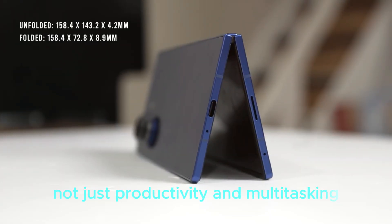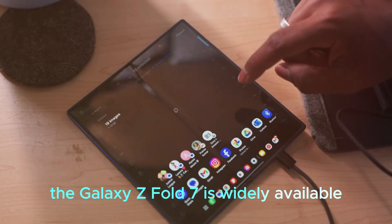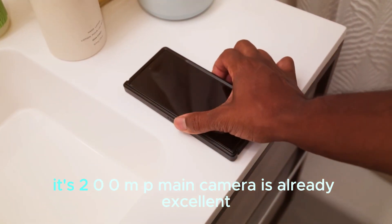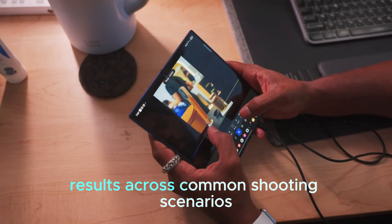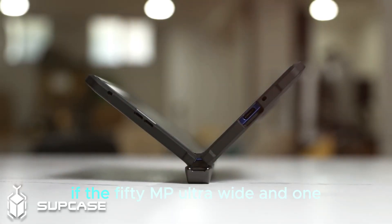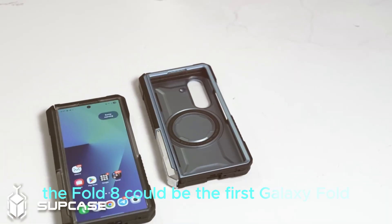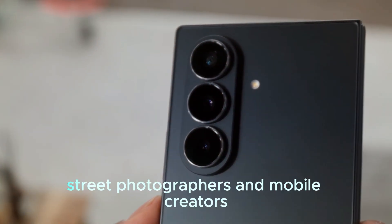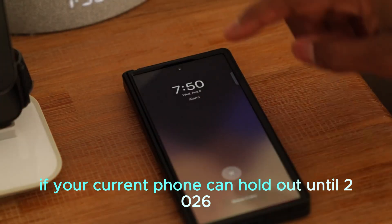Fold now or wait? Need a premium foldable today? The Galaxy Z Fold 7 is widely available and frequently discounted, making it a safe high-value pick. Its 200MP main camera is already excellent and delivers dependable results across common shooting scenarios. Want the most balanced multi-camera system on a Fold? If the 50MP ultra-wide and 12MP 3x telephoto land as rumored, the Fold 8 could be the first Galaxy Fold where all three rear cameras feel flagship grade — a compelling reason to wait for travel shooters, architecture fans, street photographers, and mobile creators, if your current phone can hold out until 2026.